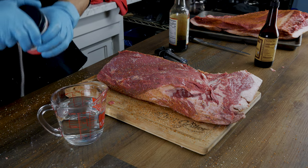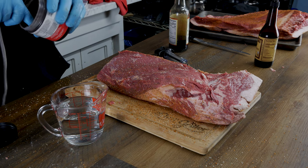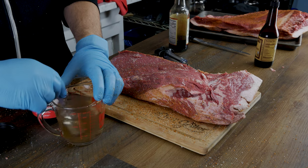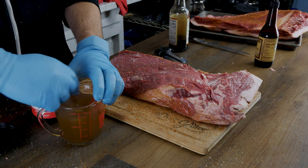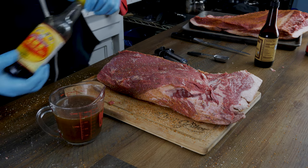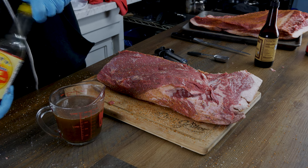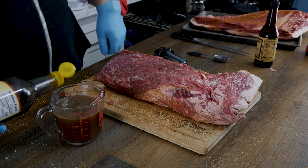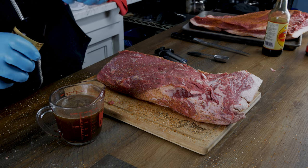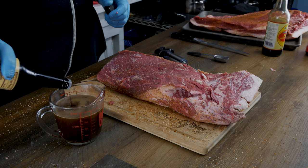We have an additional step in ours — we're gonna go ahead and inject this. We're gonna start with two cups of water and put a full tablespoon of beef base in there. I personally prefer beef base; it has a deeper, richer beef flavor — it's basically beef broth concentrate. Next, we're gonna toss about a tablespoon of light soy sauce in there as well, just to add to that flavor profile. And last but not least, another tablespoon of Worcestershire sauce.